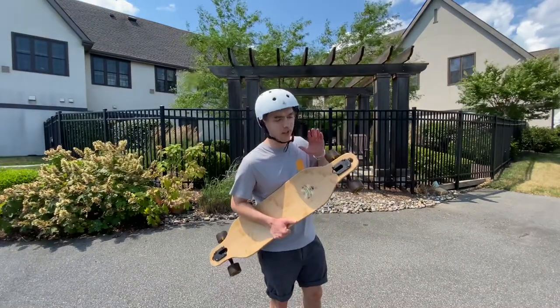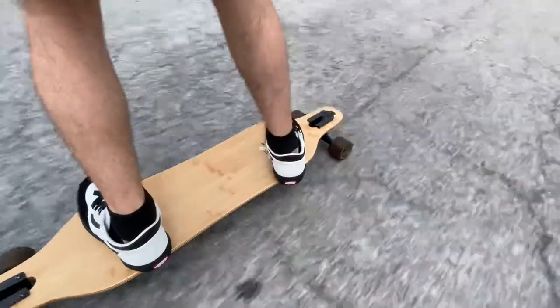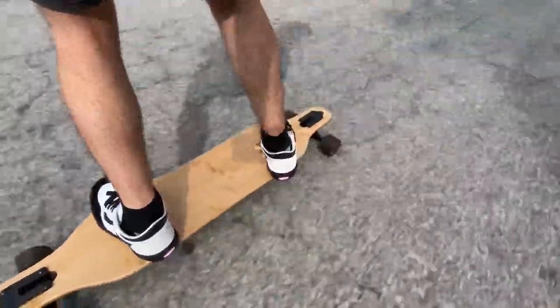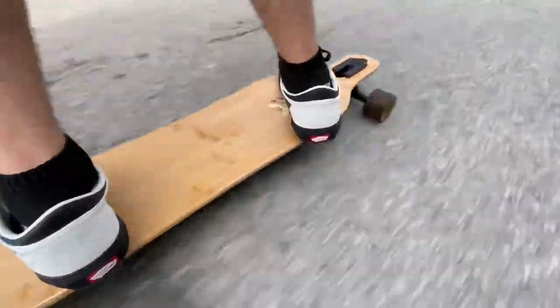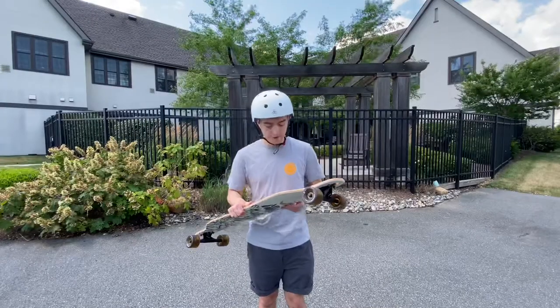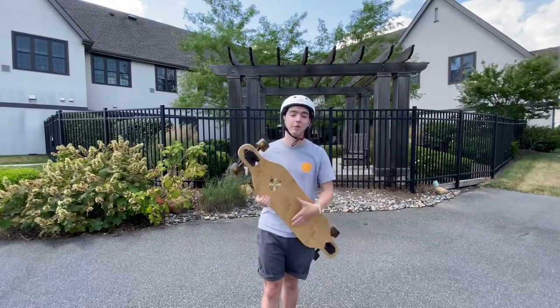This version comes with Paris 180 trucks — it used to come with .50 caliber — and comes with Easy Rider wheels, which are made by Arbor, and ABEC 5 bearings also made by Arbor. This is all made in Venice, California.